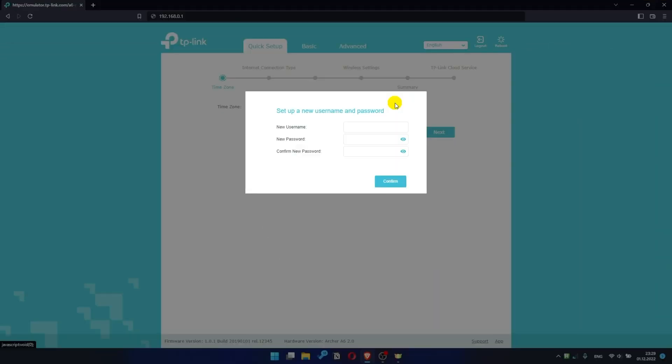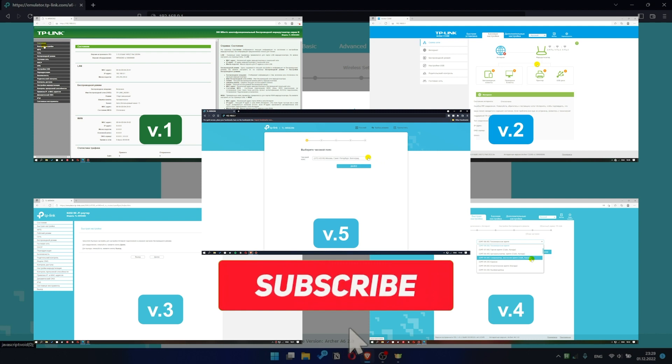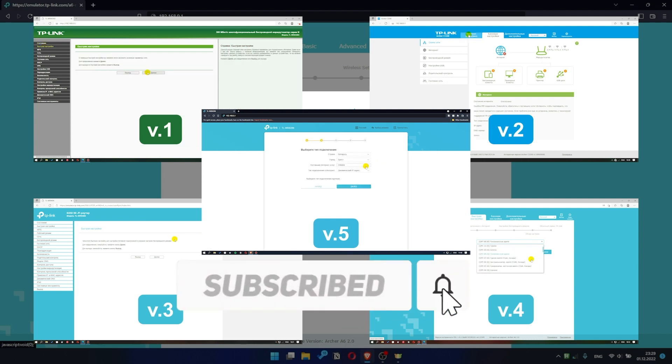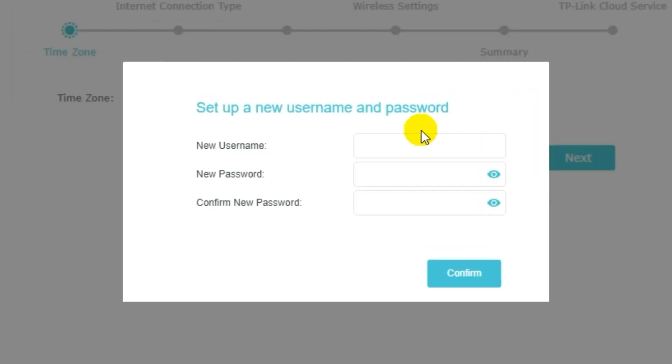If your router settings panel looks different from mine, it means your router has a different version of firmware. I recorded a video for each type of firmware — all links are in the description below. First of all, you need to create a username and password for your personal account. Some firmware versions don't have this form, but if it appears, fill in all details and memorize them, or better write them down somewhere. They will be needed the next time you log into your personal account.